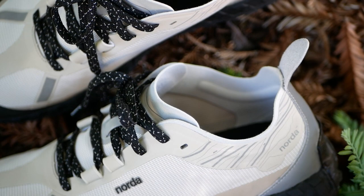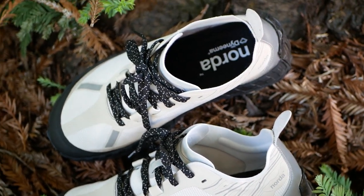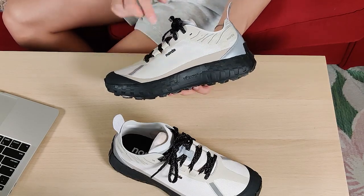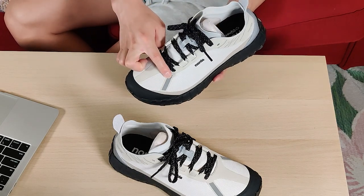Other than that, the upper basically has TPU overlays and it's a really thin upper. There's basically no padding or additional construction at all — it's essentially just Dyneema, additional TPU overlays, a fairly thin heel counter, and some reflective paneling added on the front of the sneaker and on the heel counter as well.